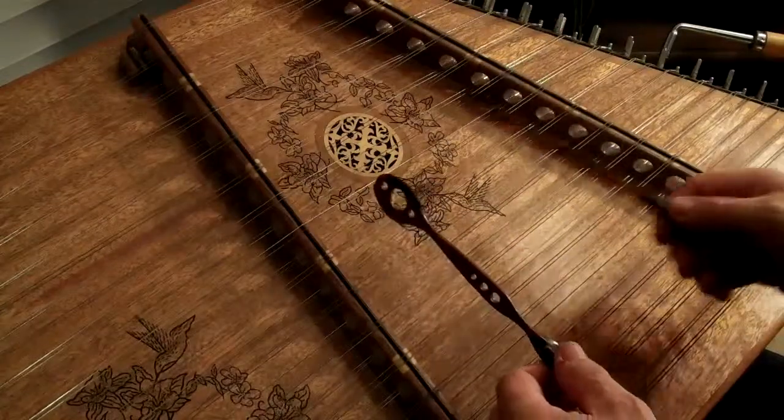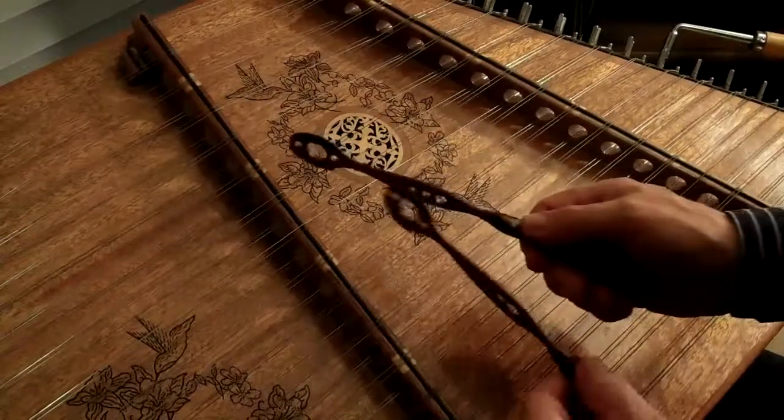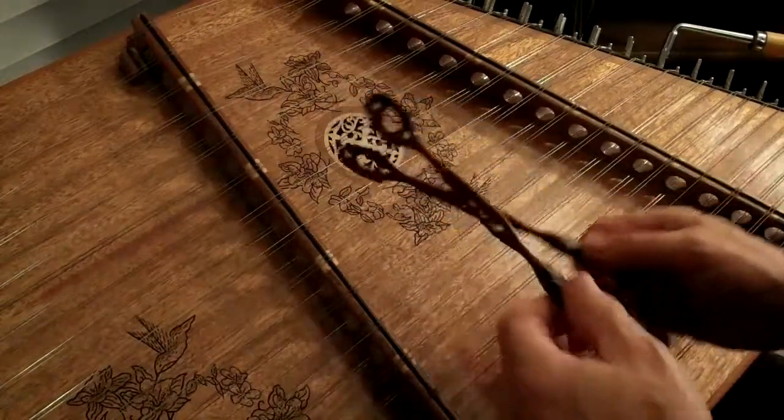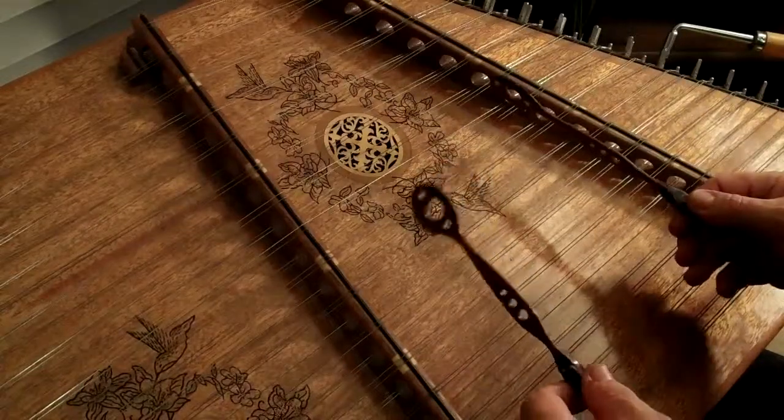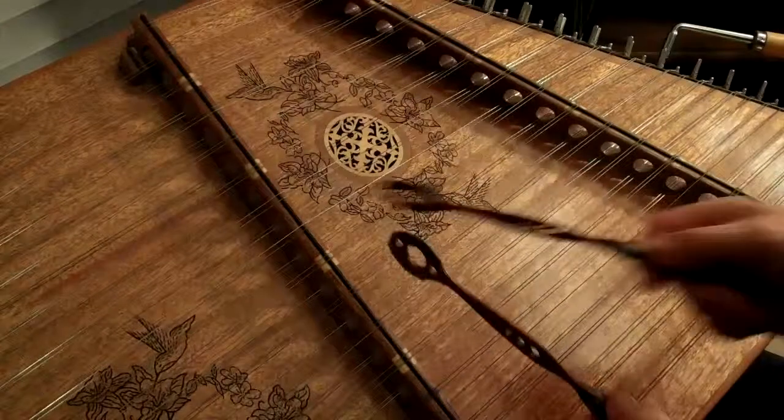Go over here to the bass bridge. So what we're going to do is we're basically going to hit that D, walk it down back to the D. So we start with the D, go back to the B, and walk it right on back around, just like a fish hook.